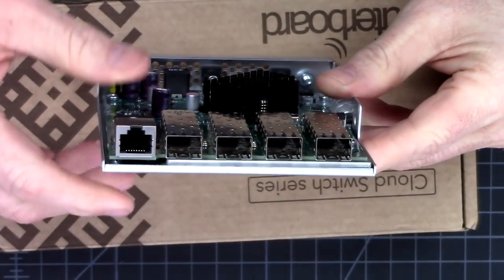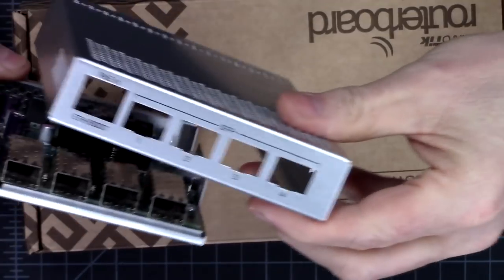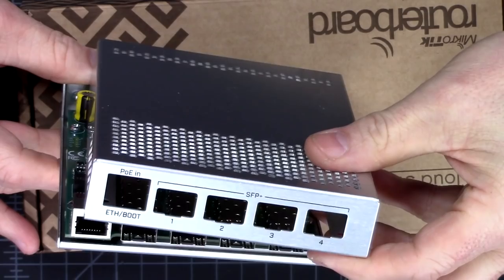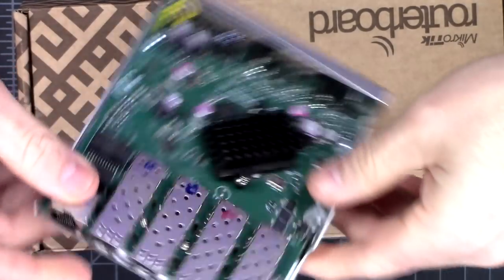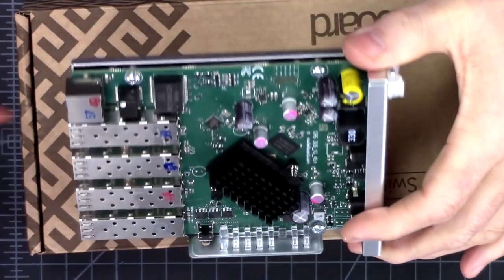A closer look at the front ports — they're labeled SFP, ETH, boot, POE in, SFP+ one, two, three, and four. Pretty clear labeling. Nothing spectacular there.